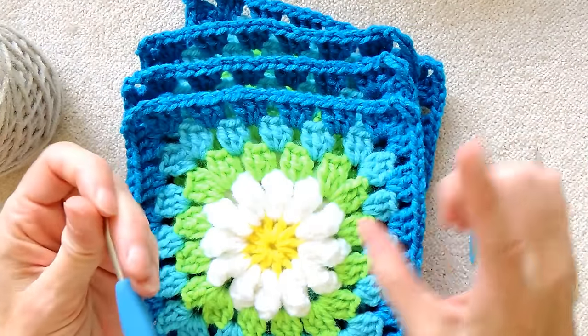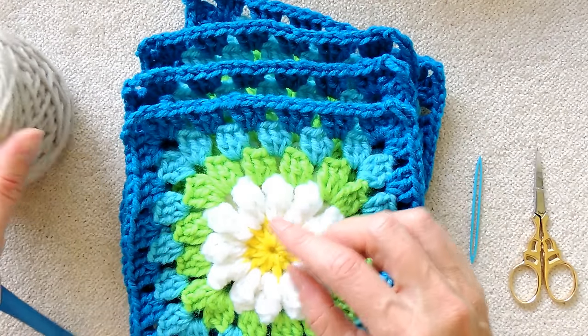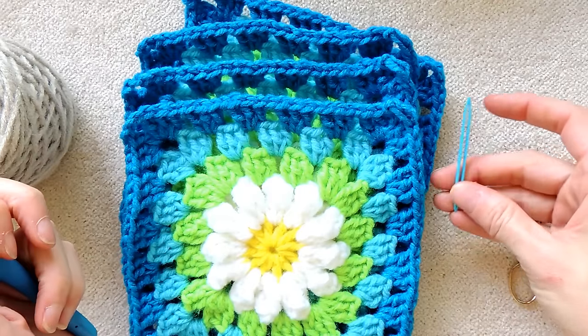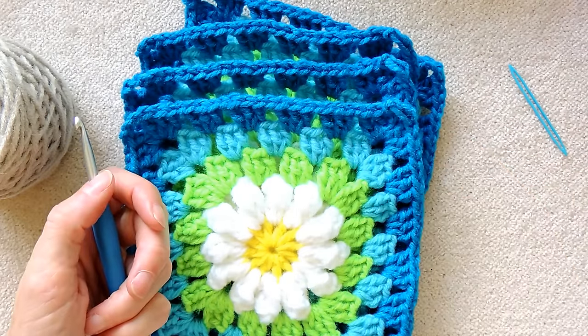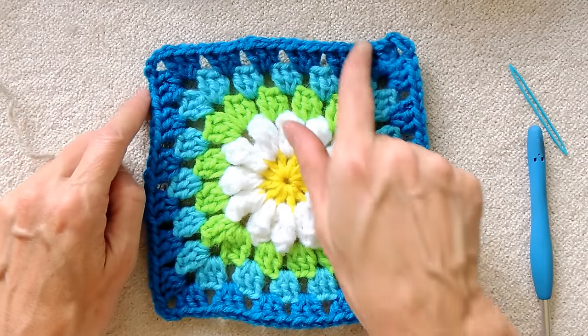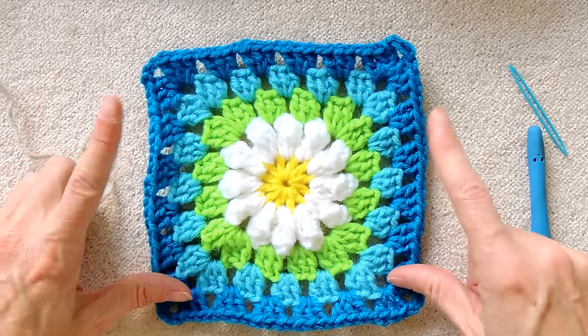You will need a hook, whatever size hook you're using for your granny squares or goes along with your yarn. I am using a five millimeter. You'll also need a darning needle and a pair of scissors. To start joining our squares, we're going to have to do the outside round completely around one square.